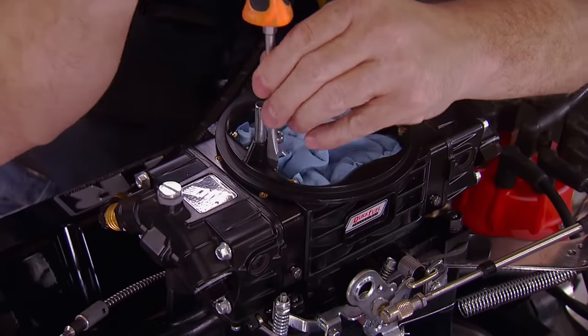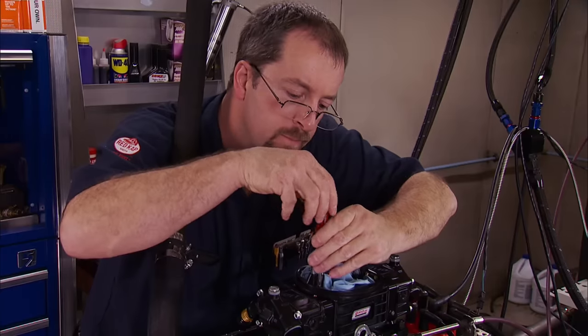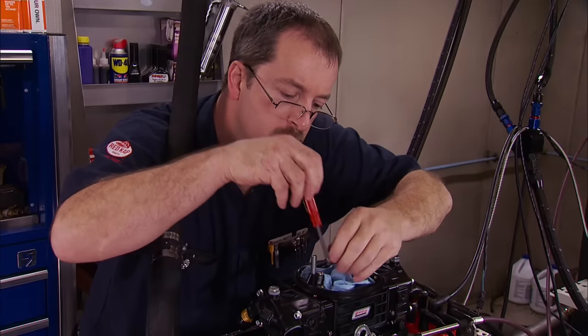That's why we dyno. You couldn't feel that difference in the car — you could see it in a time slip — but that's what the dyno is all about. You don't always make a gain; sometimes it's good to know what doesn't work. So we back up a little and replace the original 36 thousandths air bleeds.